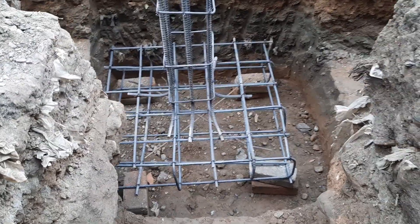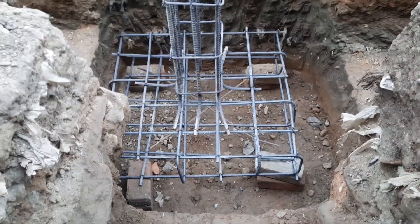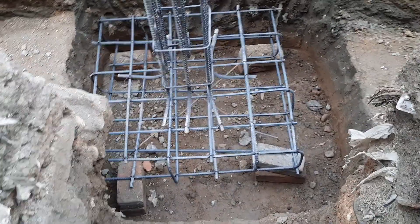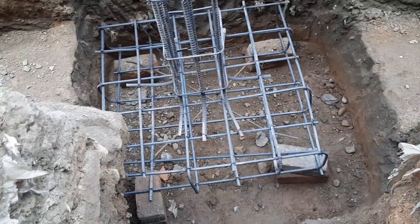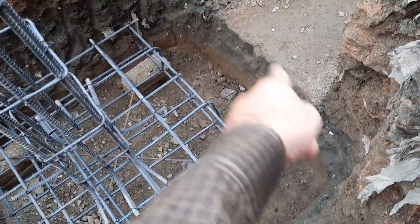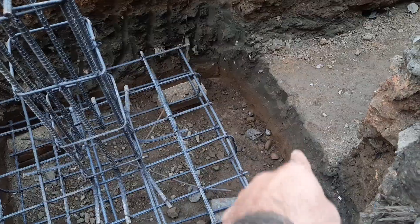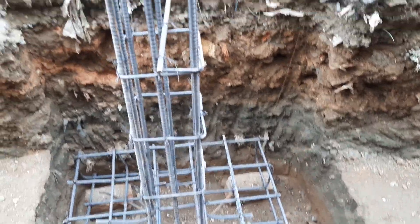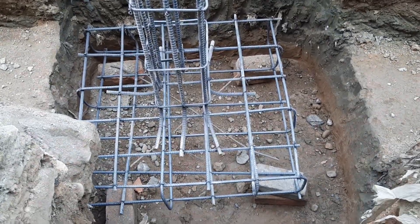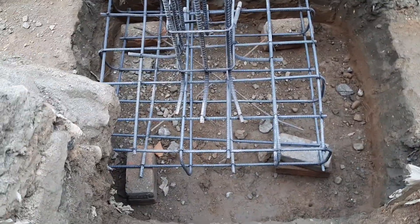Assalamualaikum guys, today in this short video lecture I will show you practically the design of RCC footing for a three-story commercial building. First of all, you can see the footing size is 1 by 1 meter and the depth is 1.5 meter.